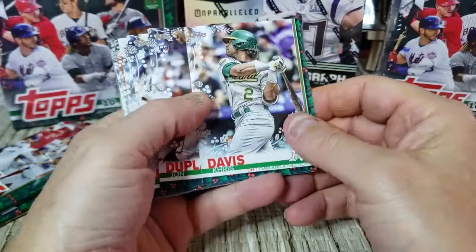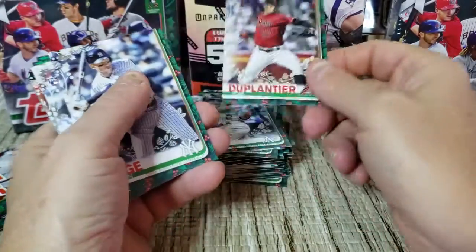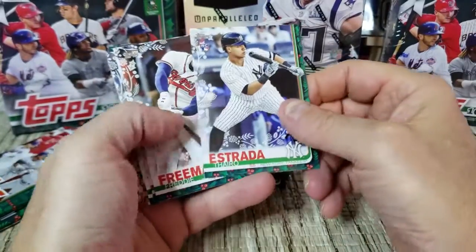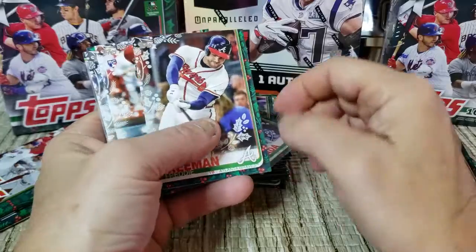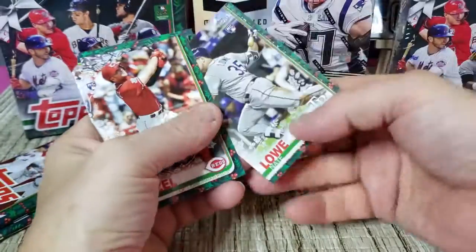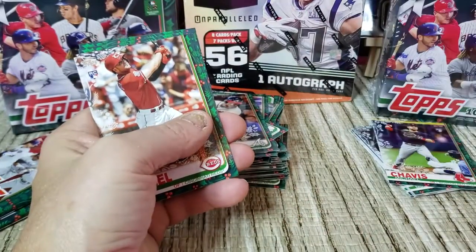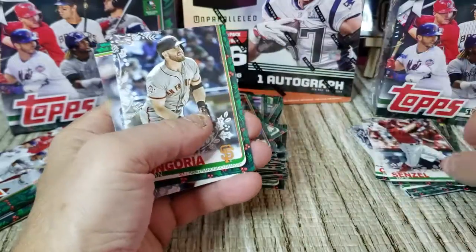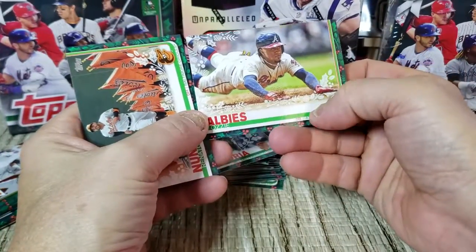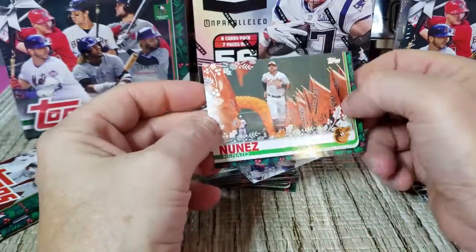Next up we got Chris Davis, John DeJong, Aaron Judge, Estrada, Freddie Freeman — and we got a Nate Lowe rookie, a sparkle card, Nixen Zell rookie, Evan Longoria, Ozzie Albies, and Renato Nunez. Two packs left.